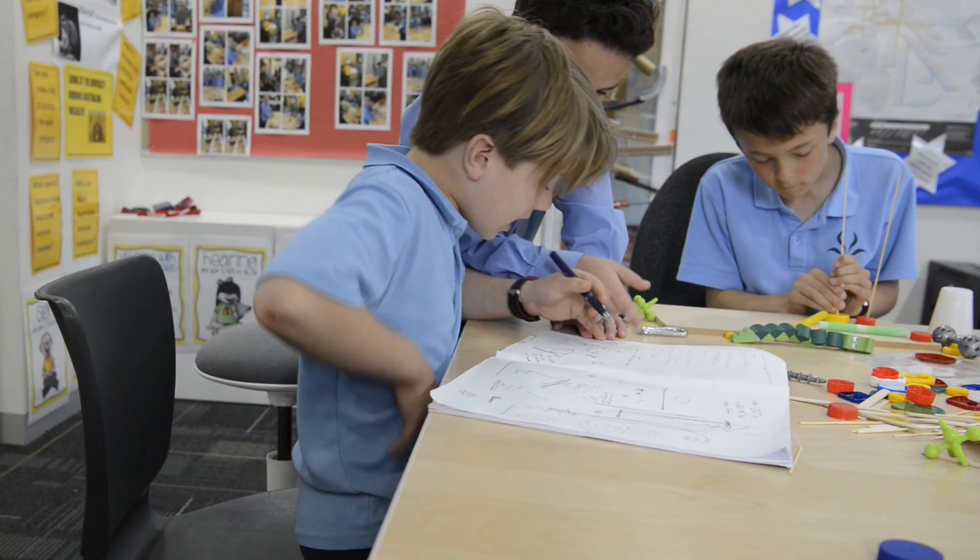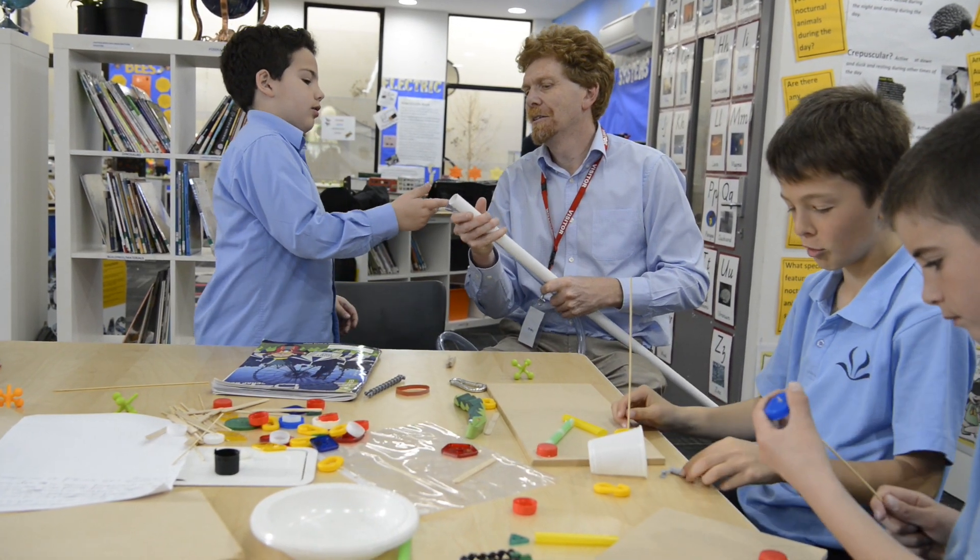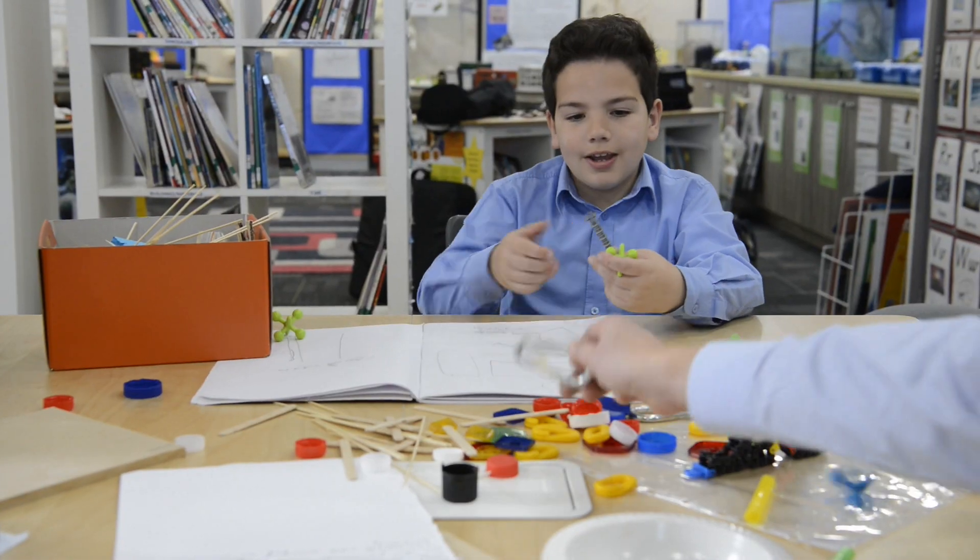We drew up a plan in our books of what it could look like and the materials that we were going to use. We brought some of our materials from home and Nick and Chris brought some materials too.